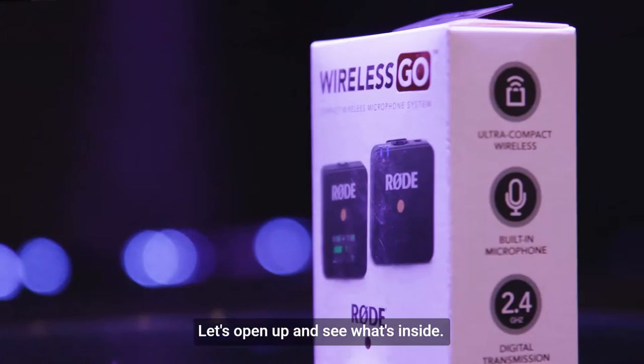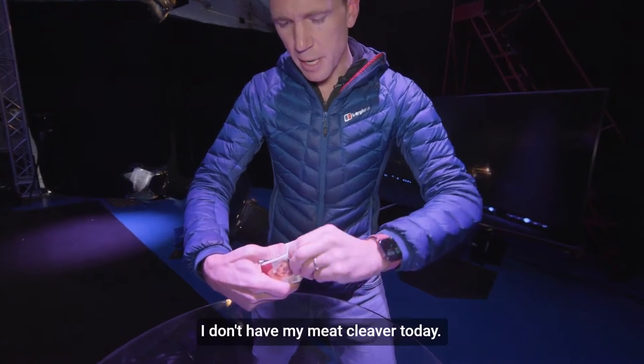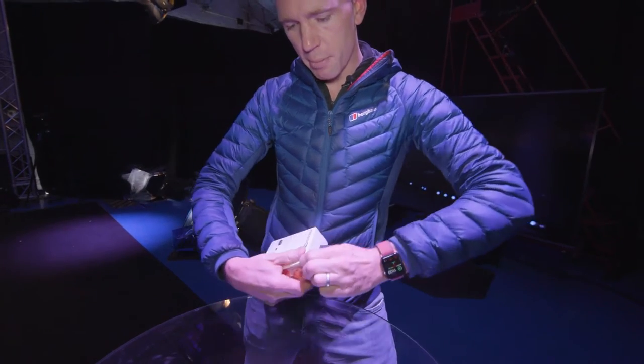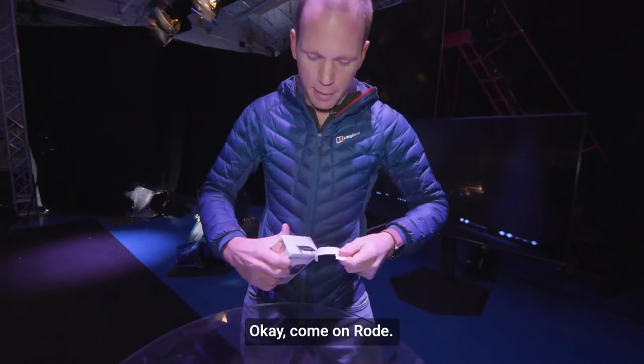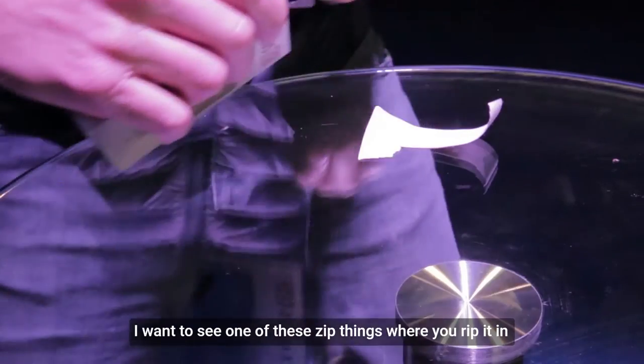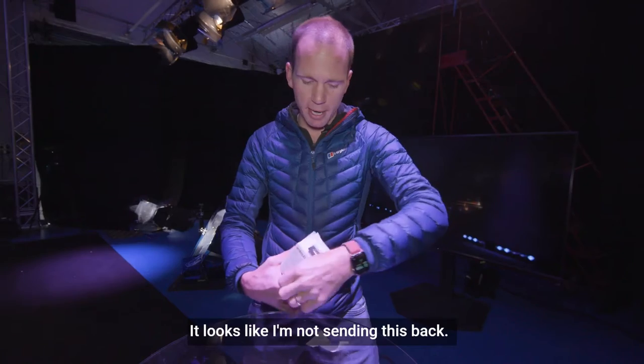Let's open it up and see what's inside. I don't have my meat cleaver today so I'm just going to have to use my stubby little claws here, or my teeth. I want to see one of those zip things where you rip it and the cardboard comes open. I've just damaged the packaging so straight away it looks like I'm not sending this back.